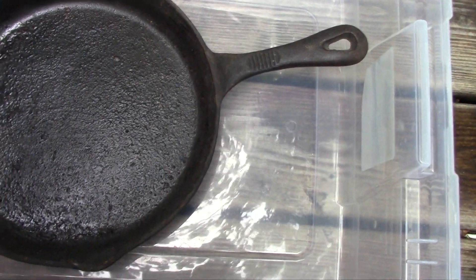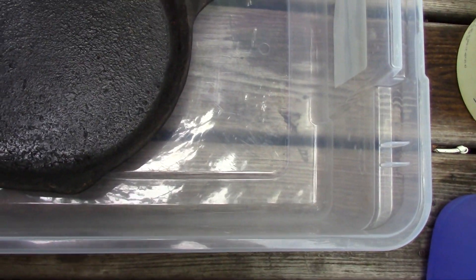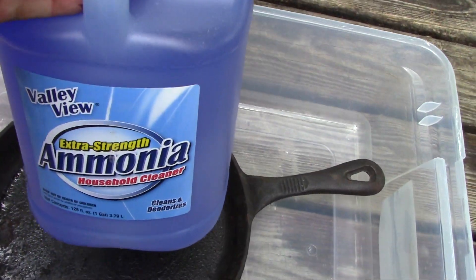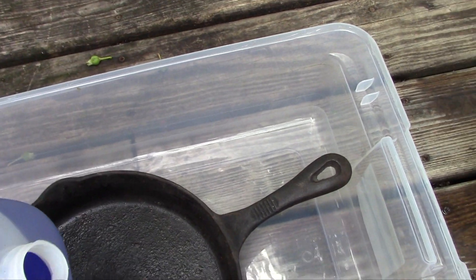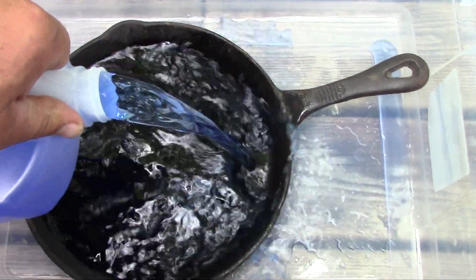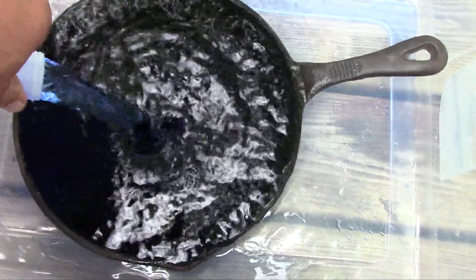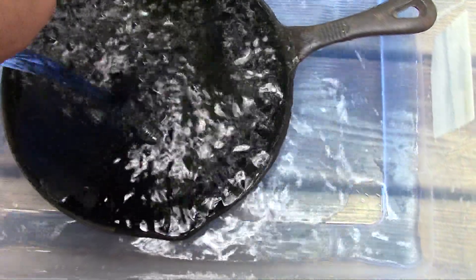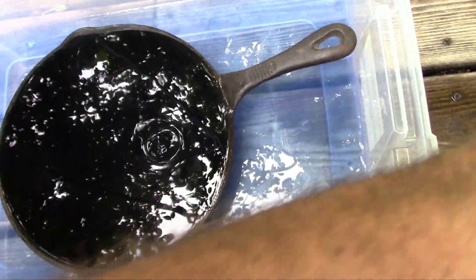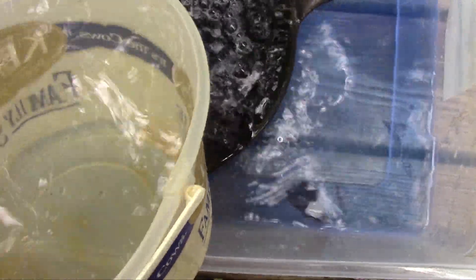Now, ammonia solution - household ammonia - isn't really strong enough to cause skin burns, but it's still a good idea to have some sort of eye protection while you're splashing around in the stuff. I don't know why this particular brand of ammonia is blue. But I'm going to mix up a half and half solution of ammonia and water, and hopefully I'll have enough to cover this pan. Being an alkali, it should do a fairly good job of dissolving old grease and getting the crud off.